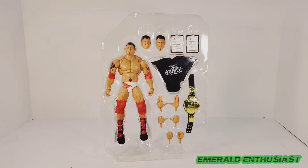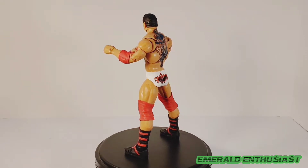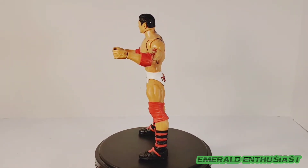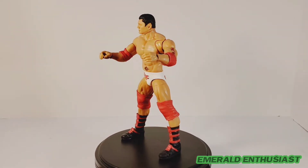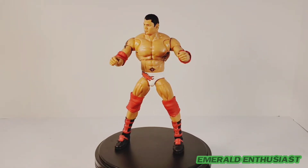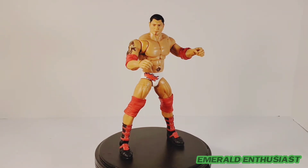Here's the figure free of the outer packaging but still in the inner plastic. And here we have the Animal out of the package and ready to rumble. I continue to be impressed by the Ultimate Edition figures — they are an upgrade over the WWE Elite figures, and Batista fans should be overjoyed with this figure.